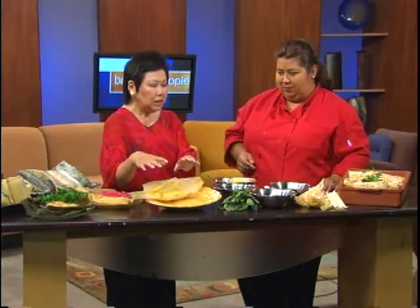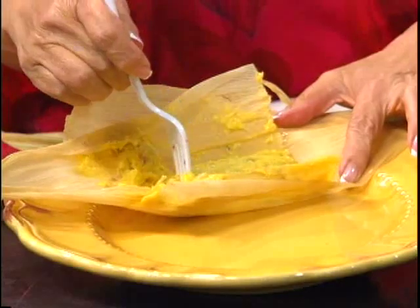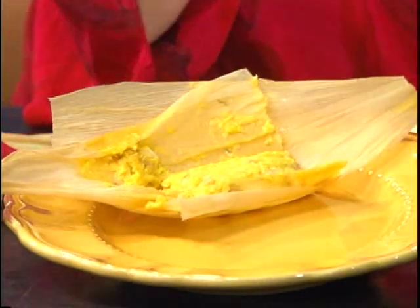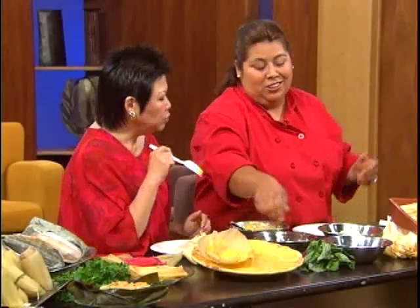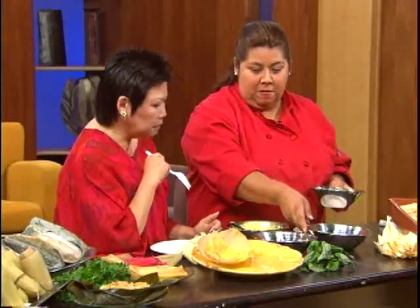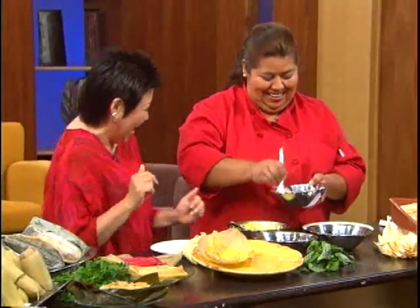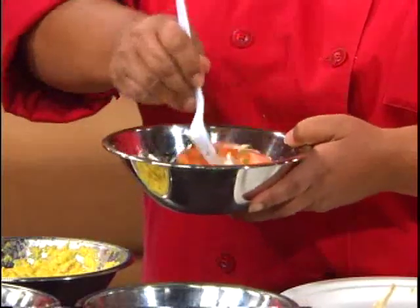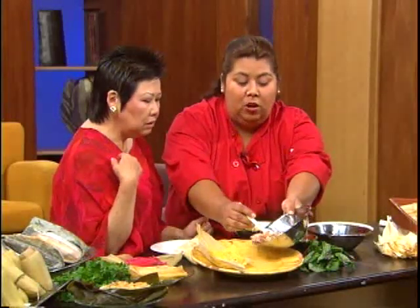To cook the tamales, you steam them for about 30 minutes since they're corn-based and don't need much time. Giselle cooked hers two hours earlier that morning. Because of the basil, they taste very fresh. In Chile they're normally served with a chili and tomato salad — tomatoes, onions, and parsley — all mixed together simply. Rosa jokes about eating like Julia Child.